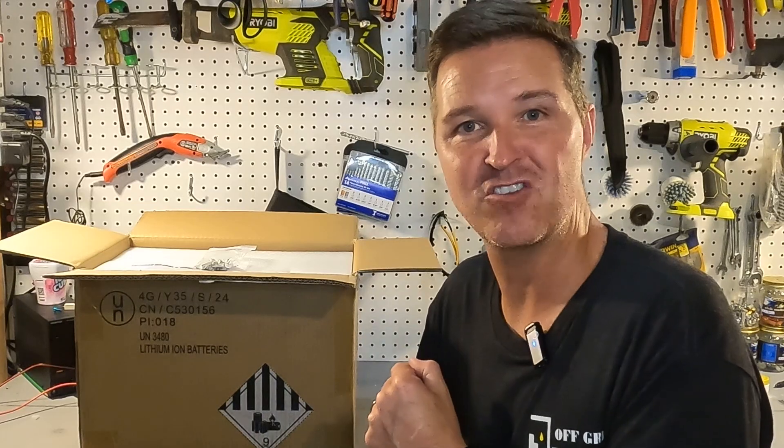Hello everyone and welcome back to the channel. Today we're going to be looking at a 24 volt 100 amp hour lithium iron phosphate battery from ZXNY. Let's go ahead and check it out.